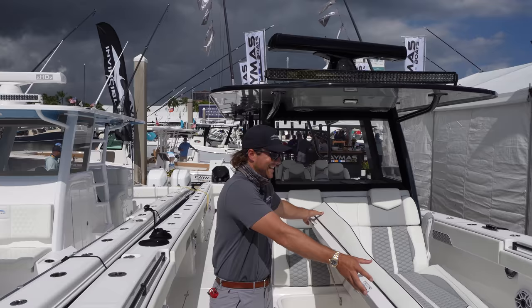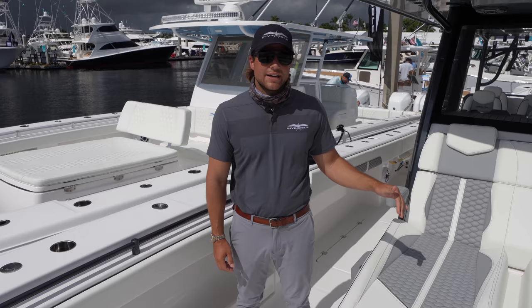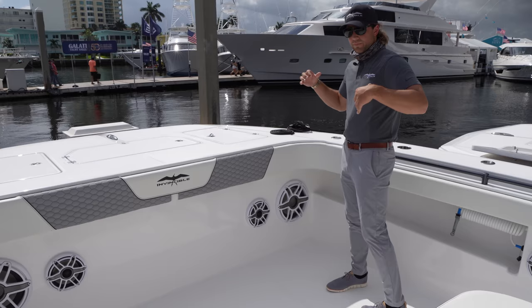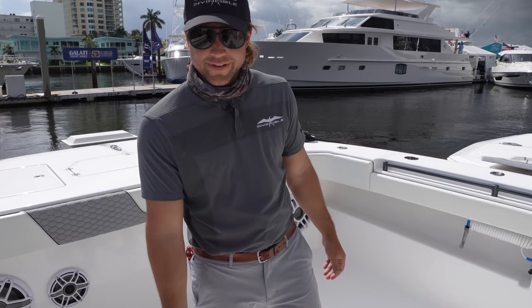You've got plenty of cooler storage here, or just storage in general that's compartmentalized out. Or you can pull these out and just make it one big coffin box where you can put your large tunas. I do like this feature here where you can throw your sandwiches up top, have everything cool, and you're not biting into a mushy, wet, soggy sandwich. This is also a lounger with an integrated armrest — great for cruising around. You can sit there when you're running, but you still have all this room in the front to fight fish and move around.